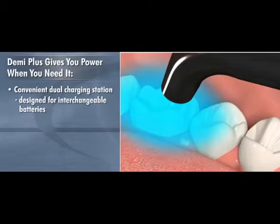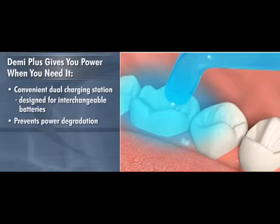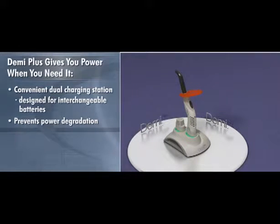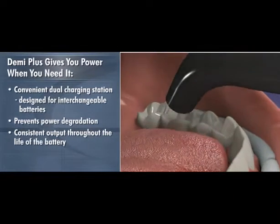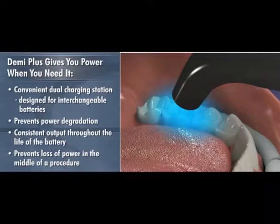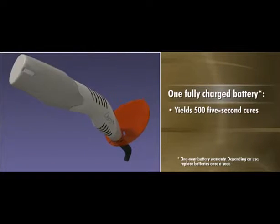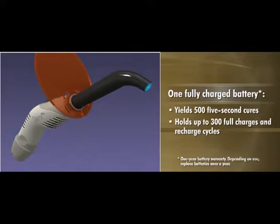Demi Plus also prevents another common problem with battery powered curing lights: power degradation. With most curing lights, the power output declines as the battery degrades. Demi Plus is engineered to ensure that the power does not decline or degrade as the battery is consumed. You get consistent output throughout the life of the battery so that you never have to worry about losing power in the middle of a procedure. One fully charged battery will yield 500 5-second cures and the durable battery pack holds up to 300 full charges and recharge cycles.